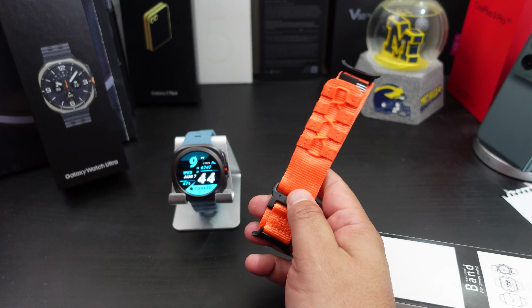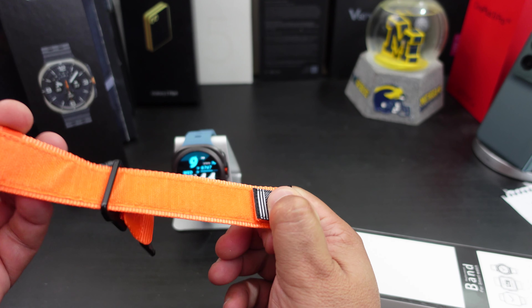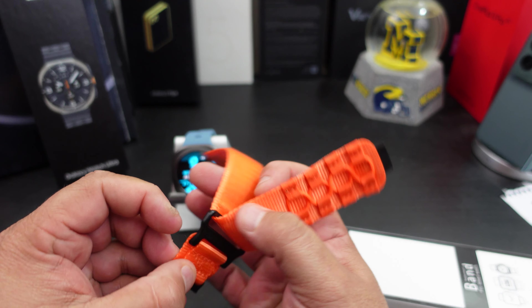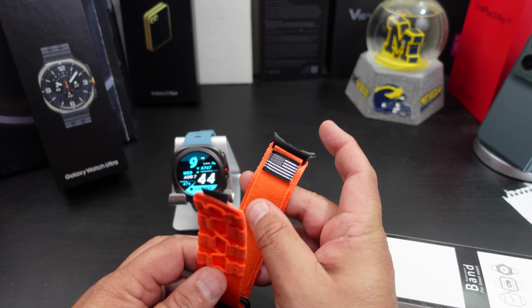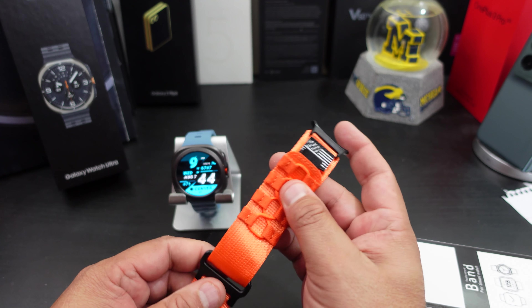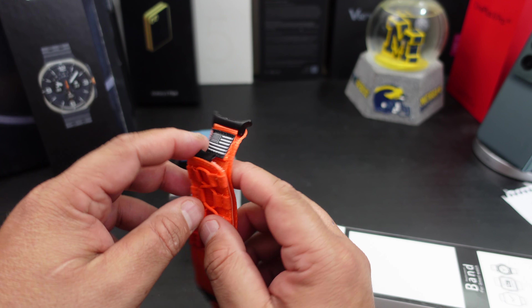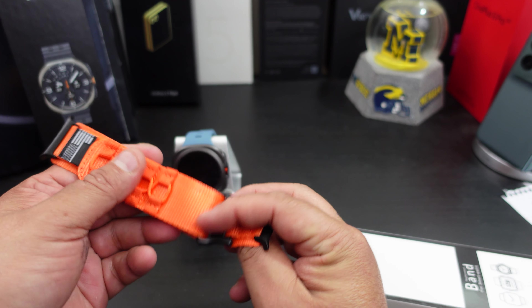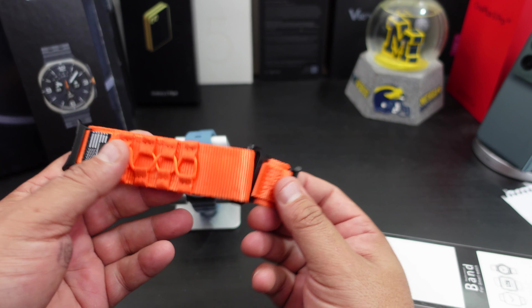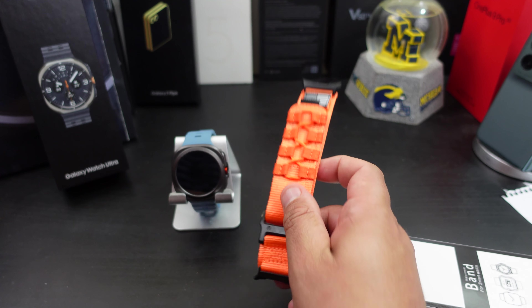Here's the band — it is velcro, so we'll see how big it can get. It has a nice little pattern there. It feels really soft though, and it has a little clip technology there too.